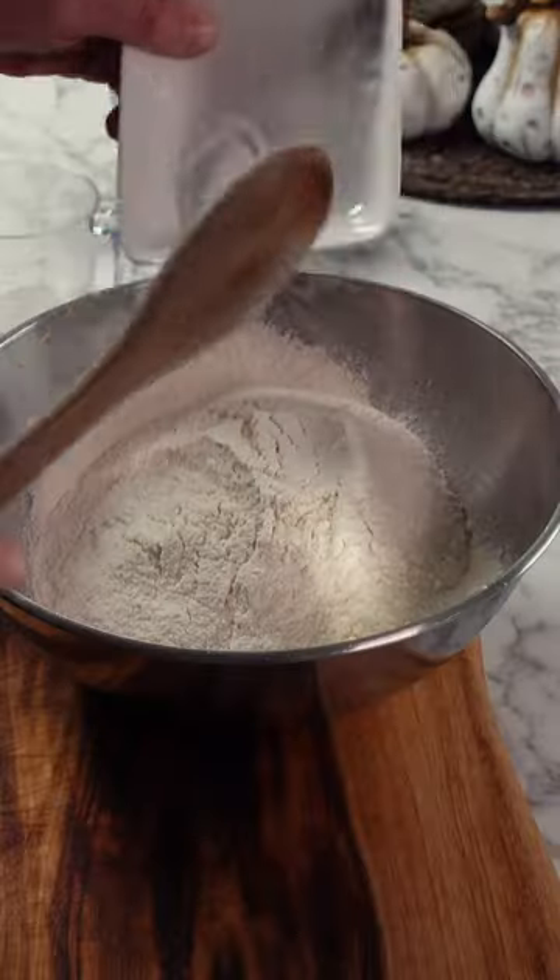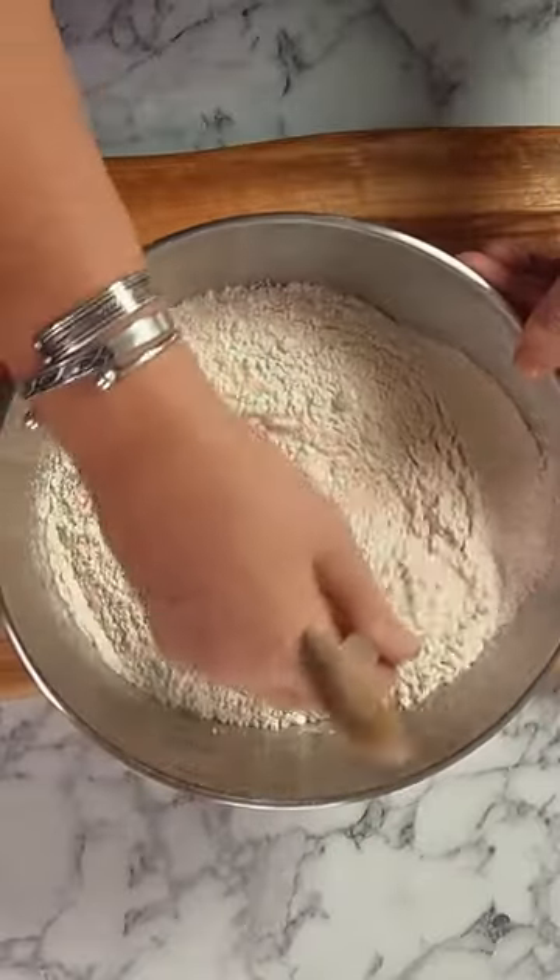Measure out and then sieve your flour into a large bowl, then add your salt and baking soda. Give everything a good stir so that your baking soda is evenly distributed.